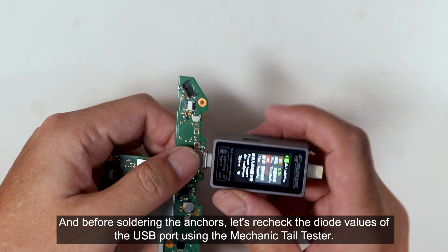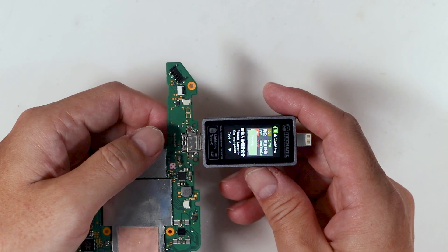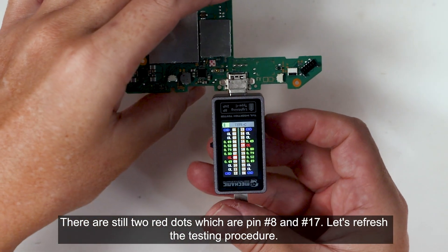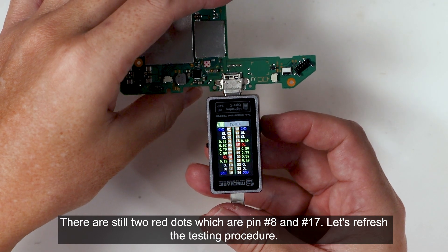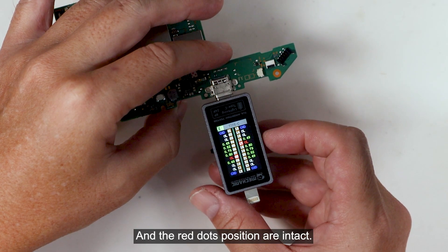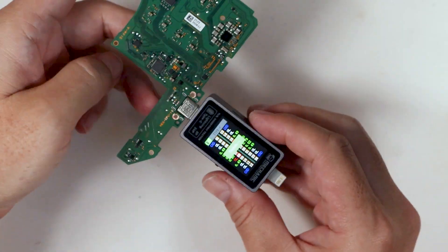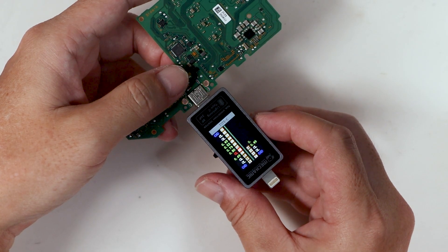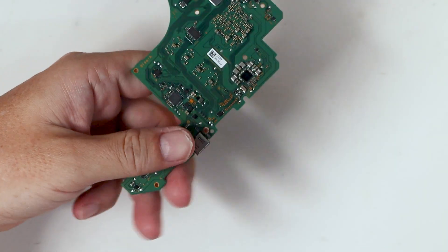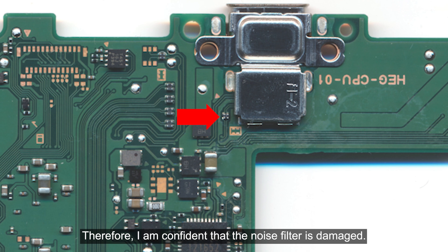Before soldering the anchors, let's recheck the diode values of the USB port using the Mechanic tail tester. There are still two red dots — pin number 8 and pin number 17. Let's refresh the testing procedure. The red dots' positions are intact. Let's flip the tail tester — the red dots stay. Since the position of the red dots is too consistent, I don't think the issue is caused by poor USB port soldering. Going back to the earlier footage, we can see those pins are connected to a noise filter. Therefore, I am confident that the noise filter is damaged.